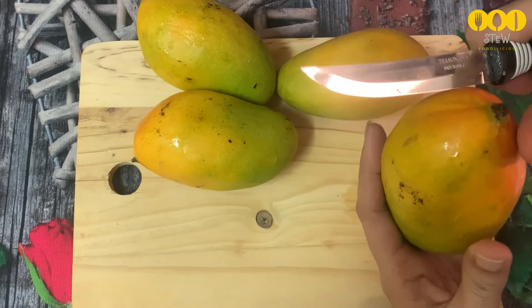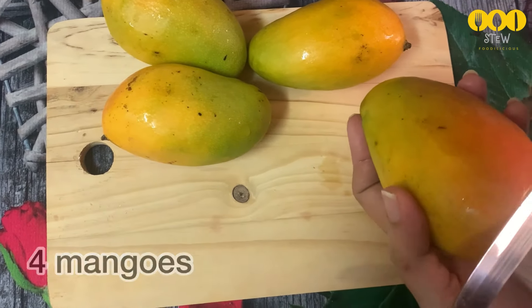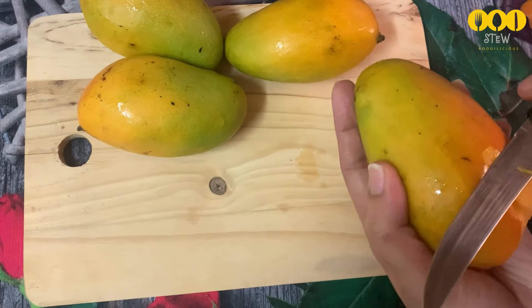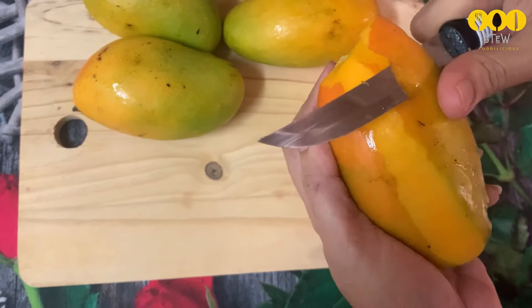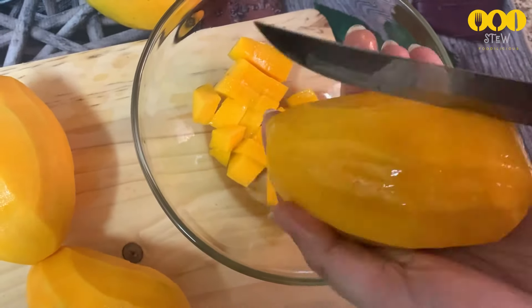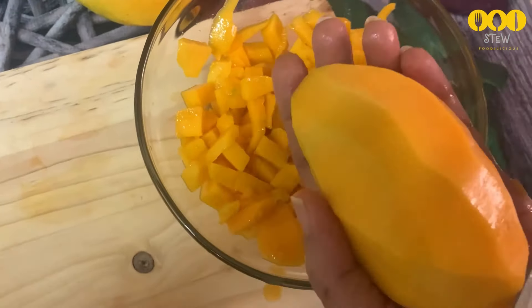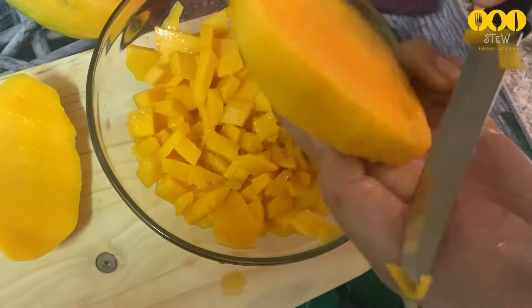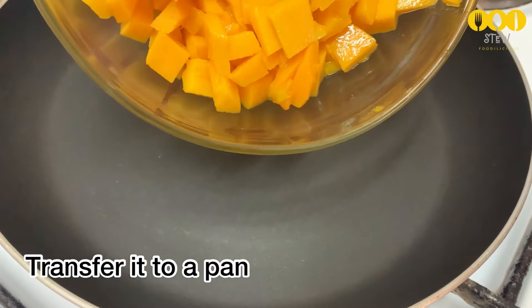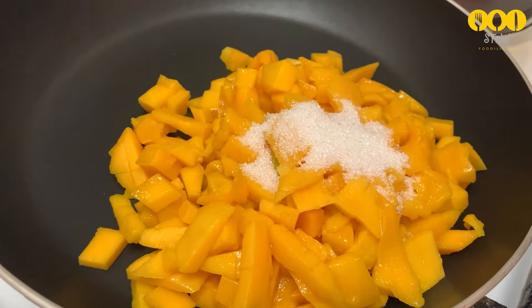Now we'll prepare the mango layer. Put the mango in the blender to make a puree. This is Alfonso mango. Blend it into a thick paste. Cut some mango slices as well. Put the mango pieces in a pan on medium flame and add 4 tablespoons of sugar.